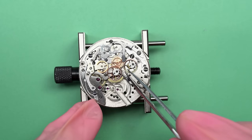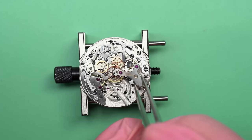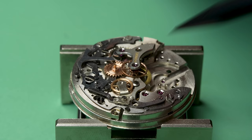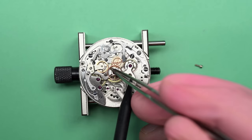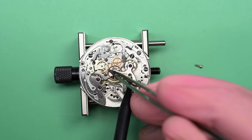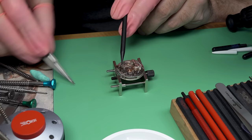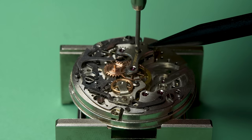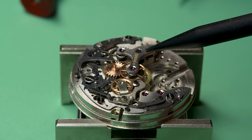Here's the chronograph runner wheel — I'll use a little bit of medium oil to make sure it can run smoothly. Do you see that heart-shaped cam on the top of it? That is what the return hammer pushes up against — to bring it to the flat side of that cam, which is zero, when things are completely reset. This part here is called the minute recording wheel. When you hit start on a chronograph, the seconds hand starts going around, but you might want to track more than just seconds — you might want to track minutes. Some chronographs even record hours; this one doesn't though.